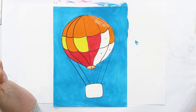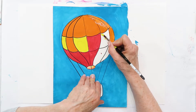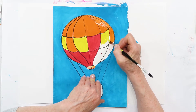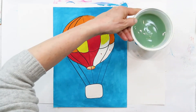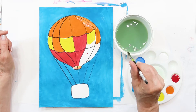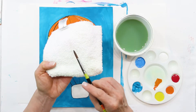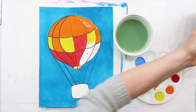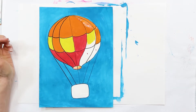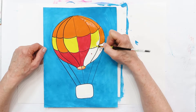Now I'm going to wash my brush really well because I don't want other colors in my yellow. I pick up my yellow and dab off the extra water — always do that. When I wash my brush I tap it on the side and then dab the extra water off on my towel. Make sure you do that — you don't want a lot of water going right into your paint or it gets really runny.